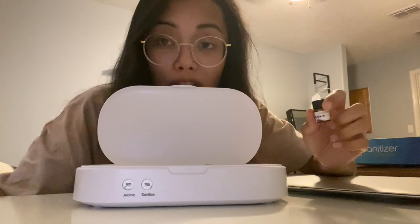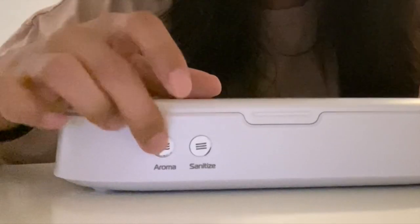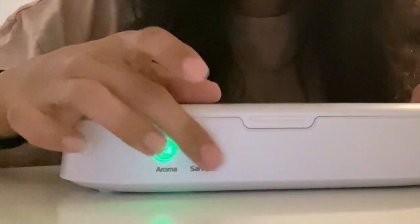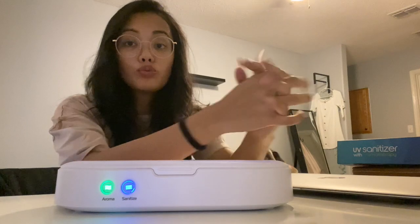I'll add some aromatherapy — I'll place six drops inside the aromatherapy canister. It smells so fresh already, like I'm in a meadow of flowers. Then I'll press these buttons for aromatherapy and sanitization, and it lights up. You can definitely see the UV light working, and now we just wait 10 minutes.